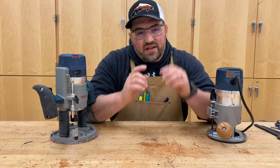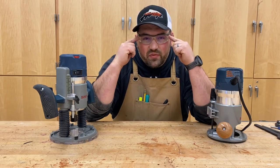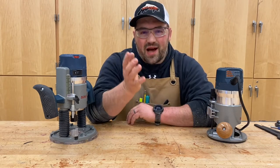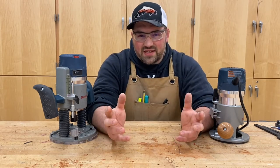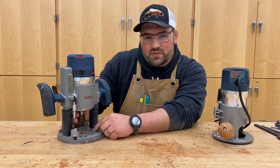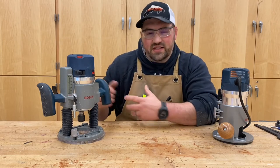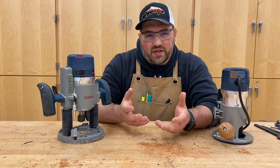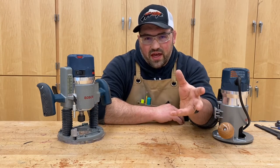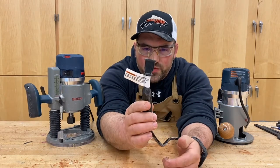Let's cover some router safety basics. As with any power tool, eye protection is important — this thing can throw chips. Hearing protection is optional but recommended, as these can make an obnoxious noise rolling through wood. This bit is spinning and you don't want anything getting wrapped up in it and ripping out of your hands or pulling off something like your hair, so secure your clothing and hair. When making adjustments to the tool, it should be unplugged.